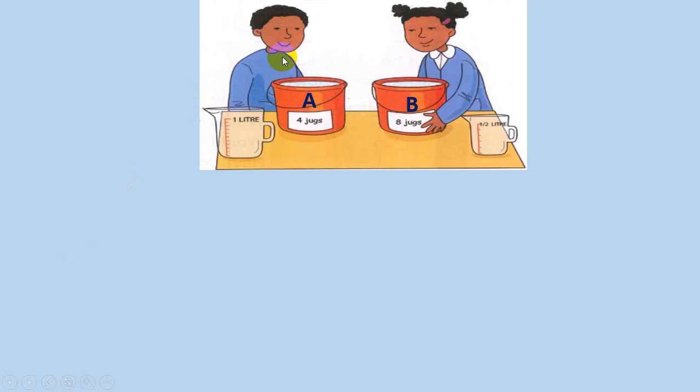Now look at this picture. This boy is using bucket A and a one-liter jug, and this girl has bucket B and is using a half-liter jug. The label on bucket B shows that eight half-liter jugs are being used to fill it.